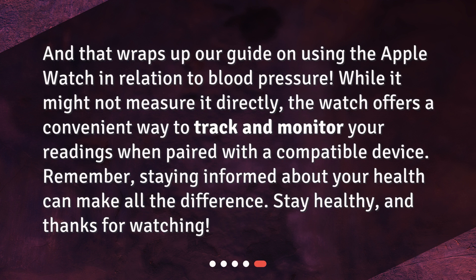And that wraps up our guide on using the Apple Watch in relation to blood pressure. While it might not measure it directly, the watch offers a convenient way to track and monitor your readings when paired with a compatible device. Remember, staying informed about your health can make all the difference. Stay healthy, and thanks for watching.